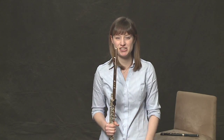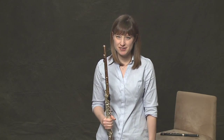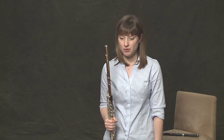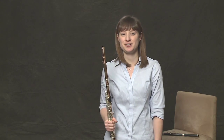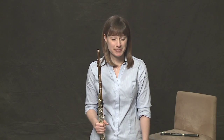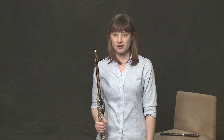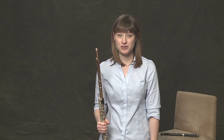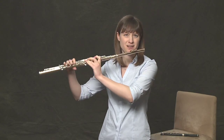The first thing I'll teach you is flutter-tonguing. You hear flutter-tonguing a lot in band and orchestra — it kind of sounds like a wild insect. It's really great for cool effects and it's used a lot in new music. The only thing you have to know how to do to flutter-tongue is play the flute and roll your Rs. So if you can roll your Rs on your own, you can roll your Rs and play the flute at the same time and create an awesome sound.